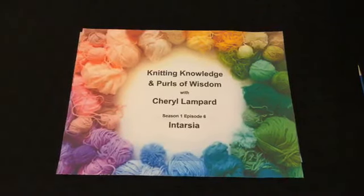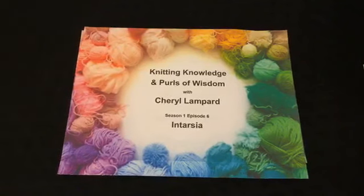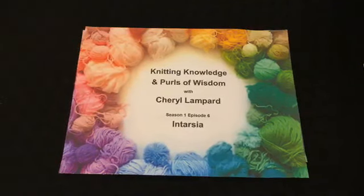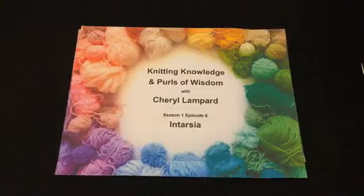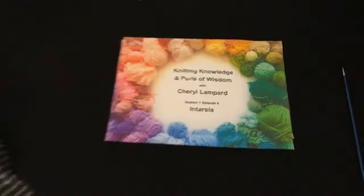Welcome everyone to Knitting Knowledge and Pearls of Wisdom. This is Episode 6 and we're going to talk about intarsia today. Can everyone see and hear me? I'm Cheryl Lampard, I'm an image consultant — my company is Style Matters International. Apart from that, two of my passions are sewing and knitting, especially knitting, which I've always found very therapeutic and relaxing. I used to have a yarn shop called Yomo in Brighton, England, where I was asked to teach people to knit.